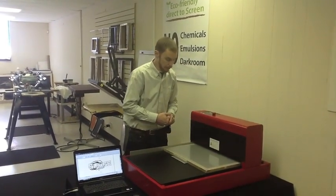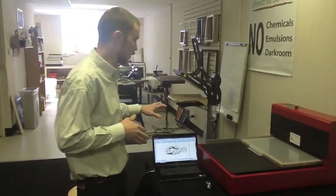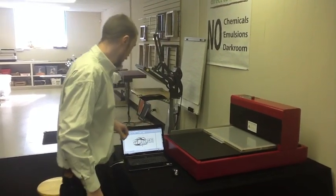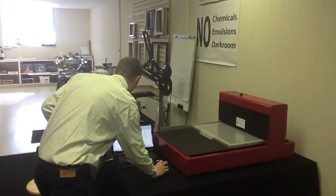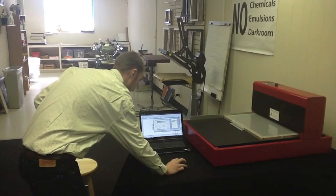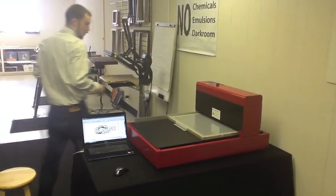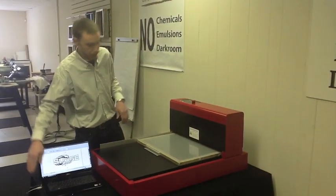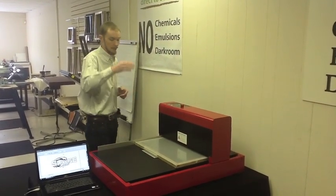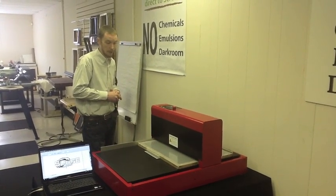We load our screen into our machine. What makes this process unique is the fact that we can go directly from our computerized artwork to directly exposing our screen mesh — so it's a direct-to-screen system. Using our print driver, we go into our computer, go to File and Print, have our print driver set, and click Print. The USB sends directly into the machine and initializes, moving into the first print head stage. That print head will drop down onto the mesh, heat up, and remove our coating where we need our image to be.